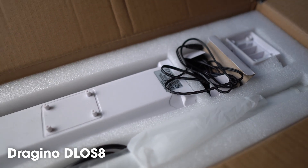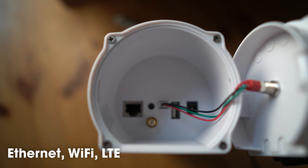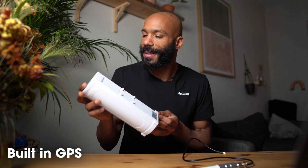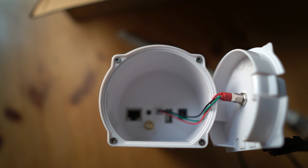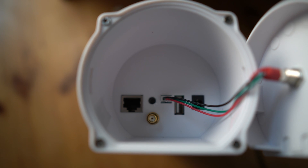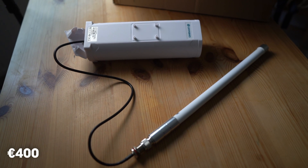Next up, we have the Dragino DLOS8. This is an open source gateway, so the software and hardware are all open source. It also comes in an IP65 casing, like the Wifix. And this gateway supports Ethernet, Wi-Fi, and an optional LTE backhaul. The gateway is configurable via Wi-Fi, which makes it a little bit easier to use. It has a built-in GPS, and it's still quite compact at about 27cm tall by 9cm wide. It comes with a detachable antenna, and on the bottom of the case there are inserts which need to be popped out, and then you can route the cabling in through the bottom so that you keep the IP65 sealing. The Dragino DLOS8 is also the least expensive, at about 400 euros, but it's often sold out and can be a little bit hard to find.